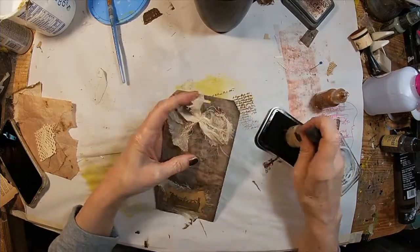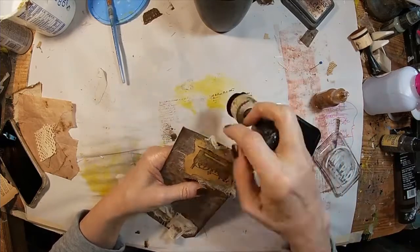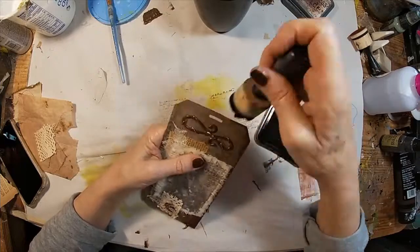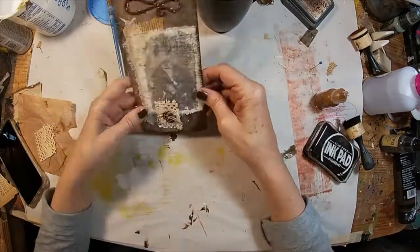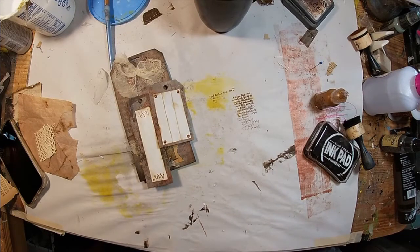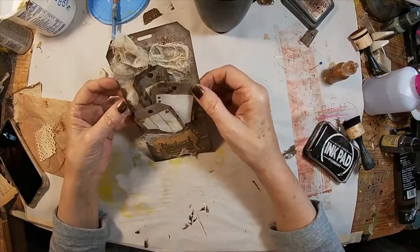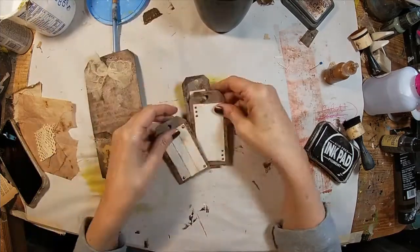Let's ink around the outside edges — I'm choosing black to frame the card. Pulling back my three little tags, they've dried, so we'll stick them down in that first pocket. There's the front of our little tag booklet.